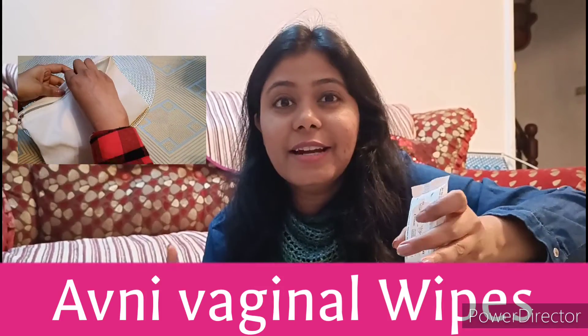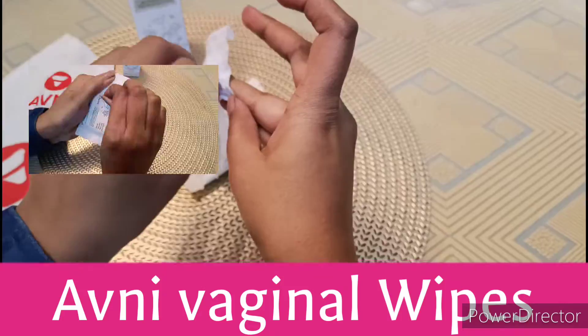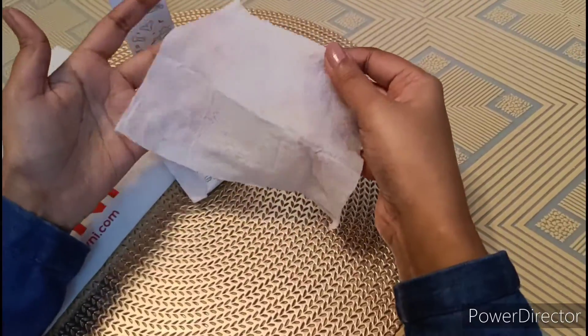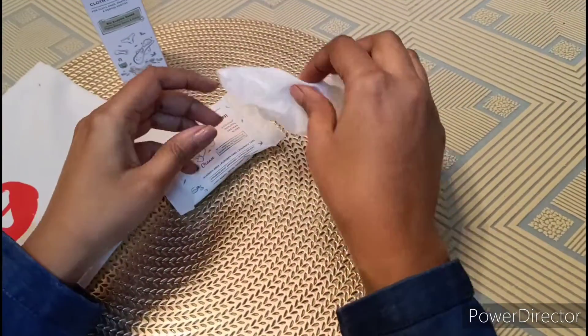Avni is also giving us these Avni Antibacterial Vaginal Wipes. They are enriched with vitamin E, aloe vera, as well as tea tree extracts. These are alcohol free, paraben free, and sulfate free. Jo baat ham kar rahe the ki hamay wo cheezein use karni chahiye for our personal hygiene jo ki chemical free ho, plastic free ho — these things are actually giving us all these benefits. They are handy and friendly — you can use them during periods or whenever you want to feel fresh.